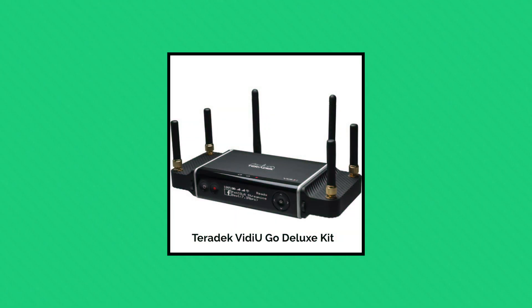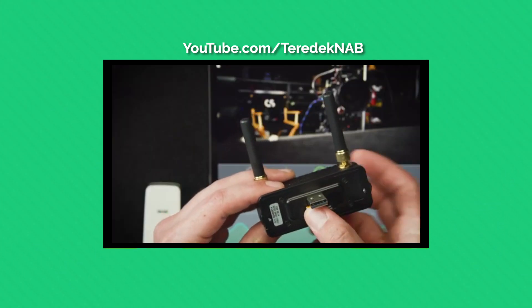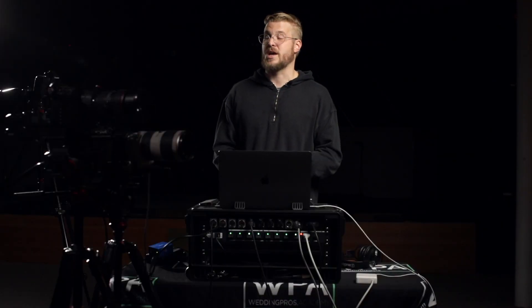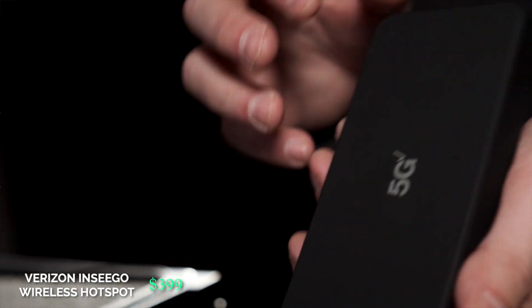In terms of streaming remotely, the most professional and reliable way is cellular bonding — these solutions take multiple cell signals, combine them into one, swapping to the strongest signal, and can combine Wi-Fi and Ethernet for the best possible connection. The problem is it's expensive — you're talking $2,000 just to get started, often with subscriptions. If you're making good money in remote situations often, it's a good investment. But most of us will end up with something like a 5G hotspot. We use an Inseego 5G Wi-Fi hotspot on Verizon and it's been awesome.